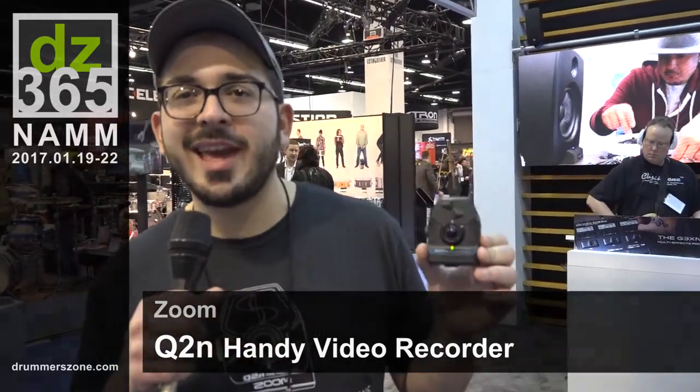This is John from Zoom. I'm here with the new Q2N — our newest camera for musicians. It's got 1080p video and up to 96k 24-bit audio, making it the perfect camera for musicians.